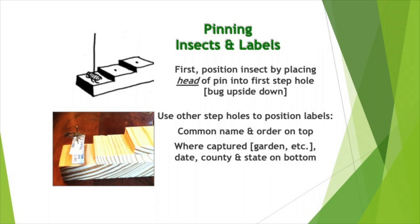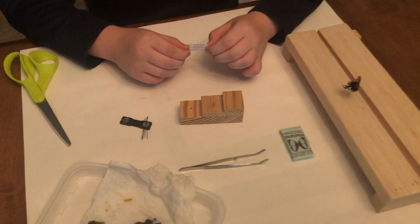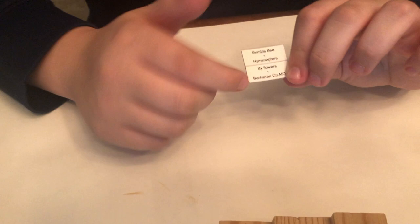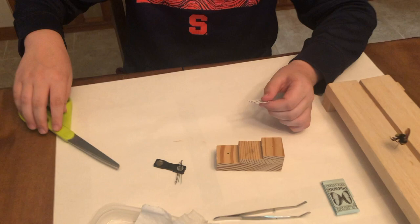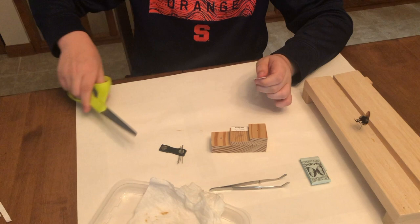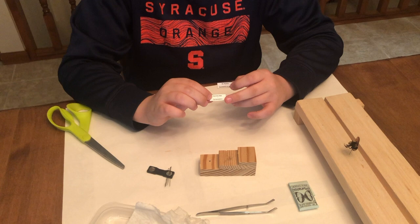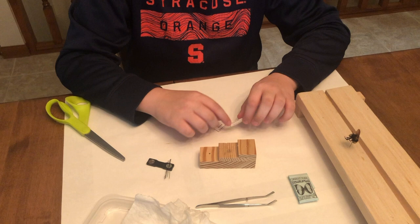This is an illustration of how the pinning block is used. Now I'm going to show you how to label and how to pin the labels onto the pin with the insect. First, with the labels, you will have a template for the labels. On the labels you will need the insect name, the order, where you found them — like by flowers for this one, where I found this bumblebee — and what county and state you found them. Make sure to use cardstock because they last longer than just normal paper. You will have the insect name, the common name and the order, and where you found them and what county and state, as two different rectangles. In each of them you will see a little black dot in the middle — that's where you will pin on the labels.